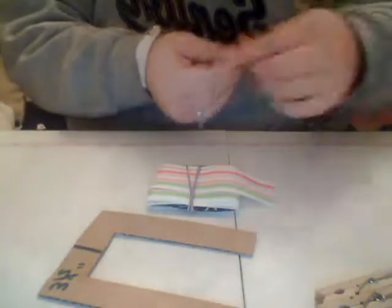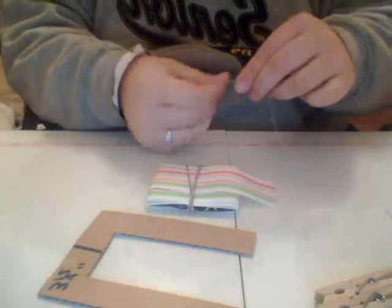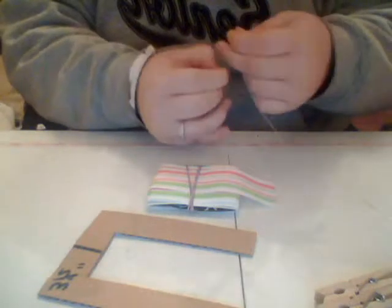Go ahead and make a knot in your thread — I always do that first. You also need a letter. Take mine off my little cardboard.